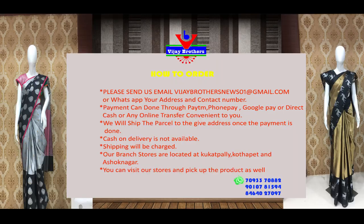This is the cost of Rs. 2,150 and it will be available at Vijay Brothers, Kukatpalli store. You can also purchase this series online and visit the collection.